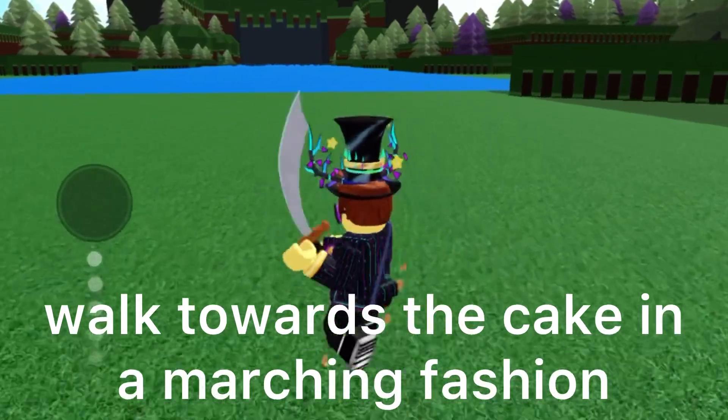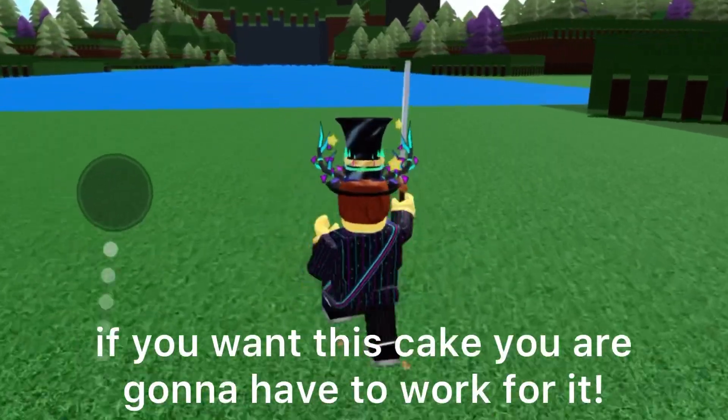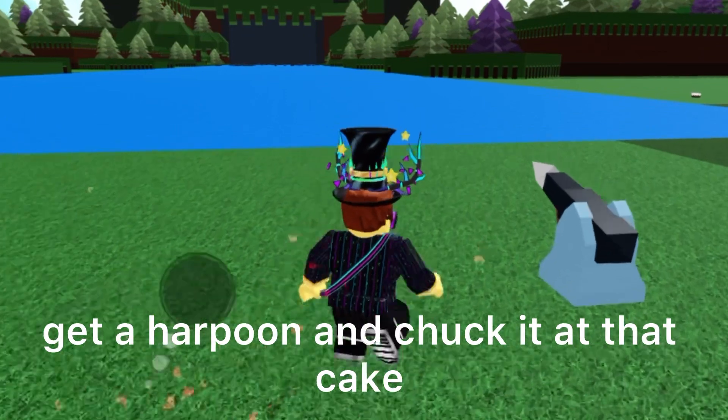Walk towards the cake in a marching fashion. If you want this cake you are gonna have to work for it. Get a harpoon and chuck it at that cake.